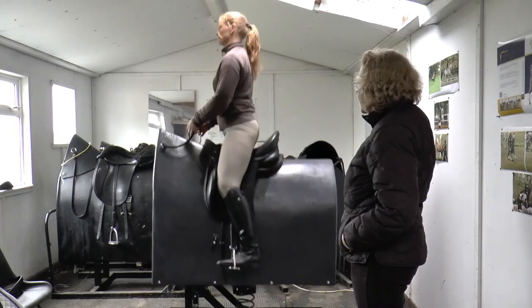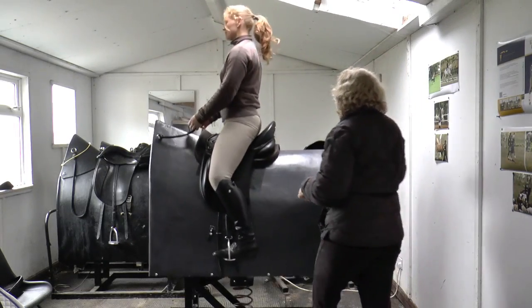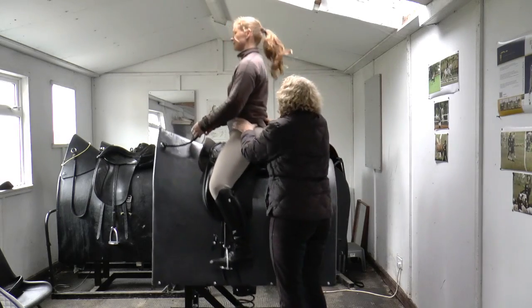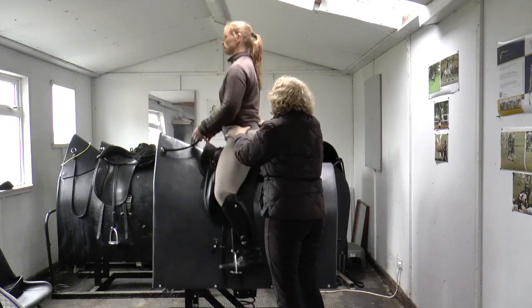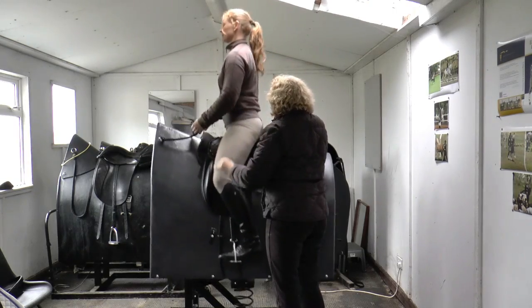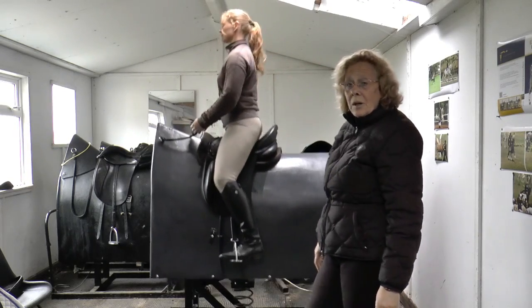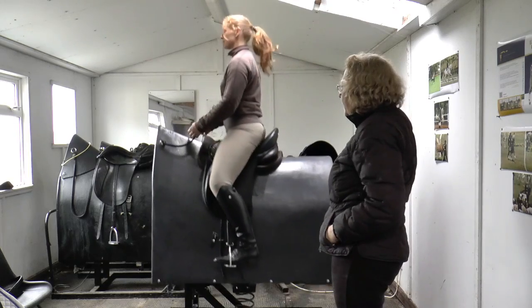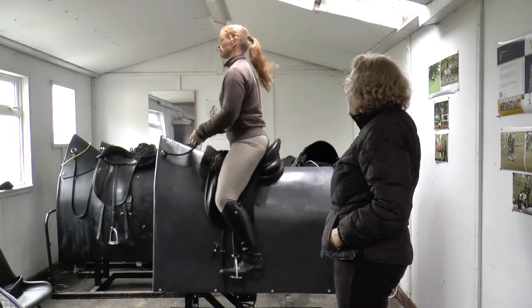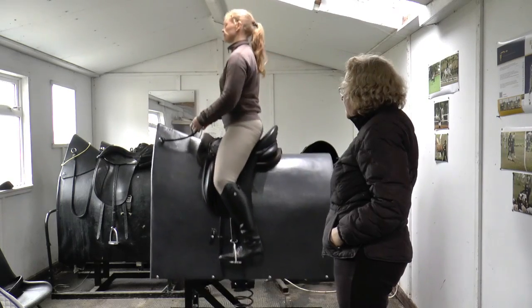And back to the sitting trot. Making sure that it's separating the seat bones again and you're not pushing the bones together. I do feel that if you do half an hour on this every day, it's quite a workout. But it's also perfectly possible to teach beginners right the way through to more advanced riders. It certainly gives you an exercise routine.